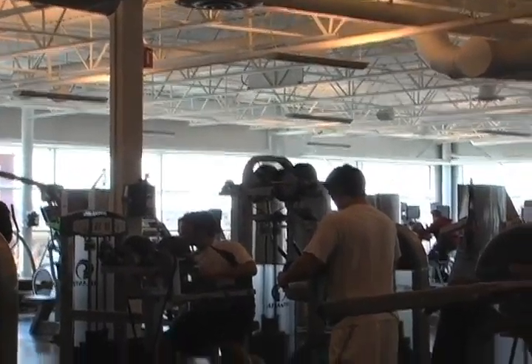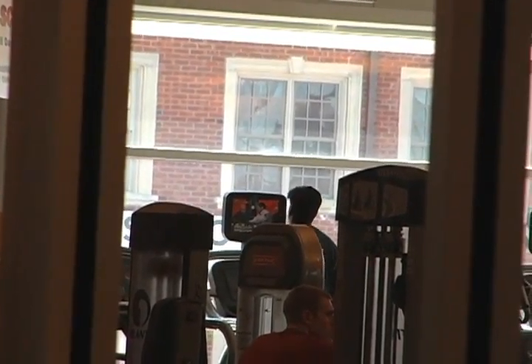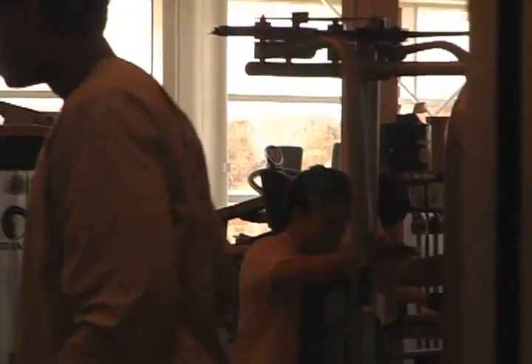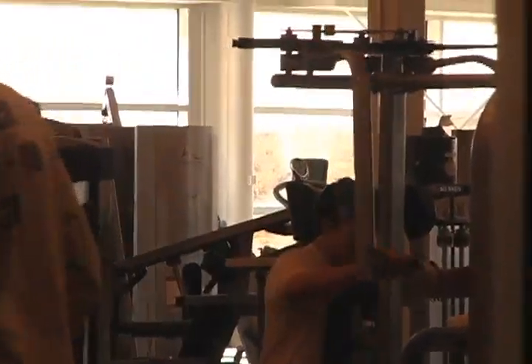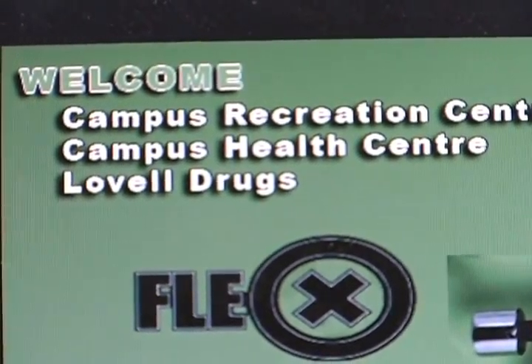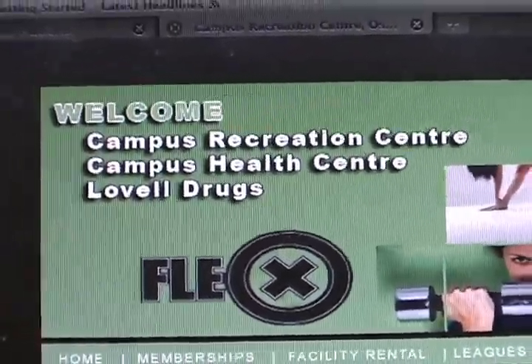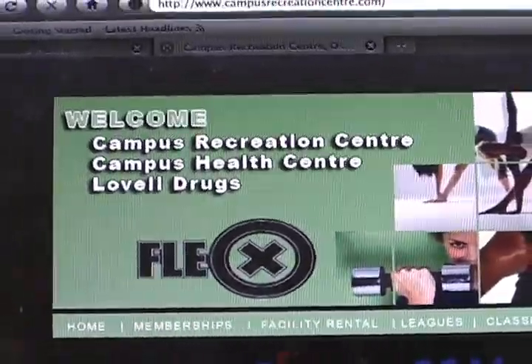Apart from that, just come in and try something out. If you have any questions, ask any of us here working at the gym, or ask anyone else who's working out. We're just here to help, so I hope you have fun trying to get back in shape. For more information and tips on how to be active, visit FlexGym's website at www.campusrecreationcenter.com.